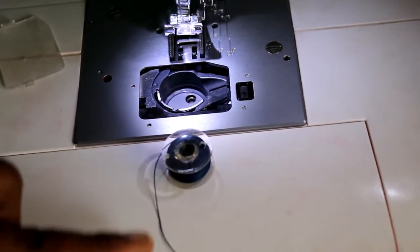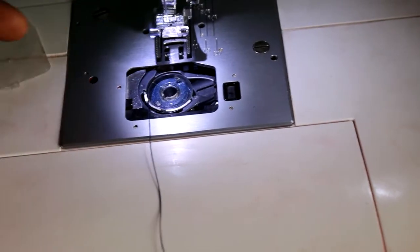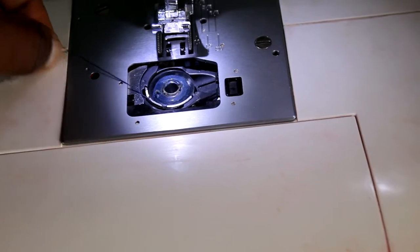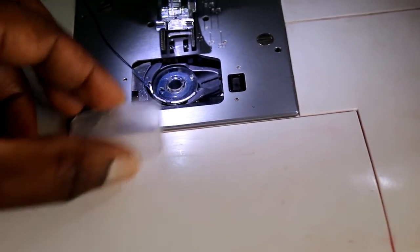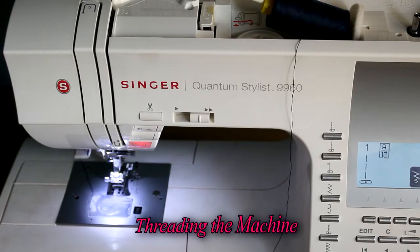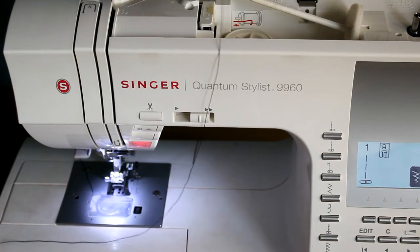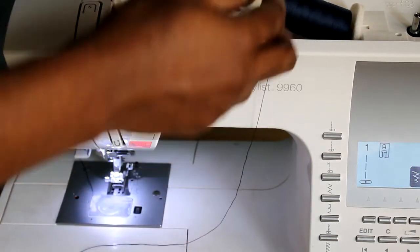The bobbin thread should come out through the left side, like the letter P — that's how it goes into the bobbin case. Just remember: P for perfect. You just drop it in. Mine has a little groove that I have to pass it through, and that's all. Leave about four inches out and you're ready.